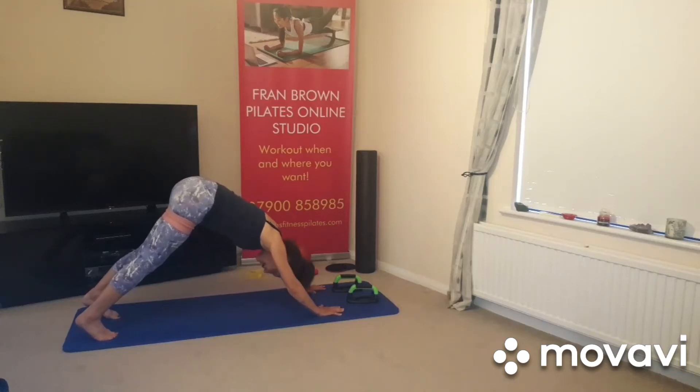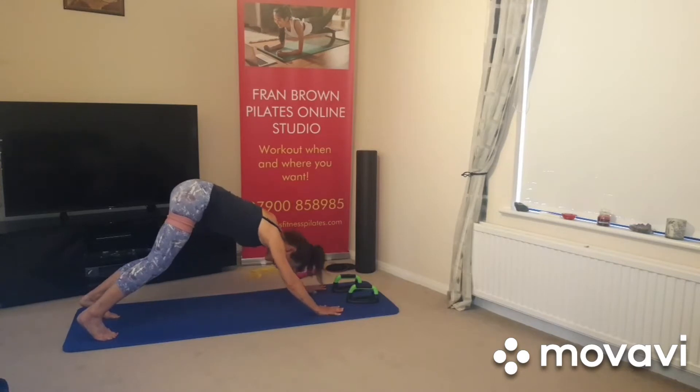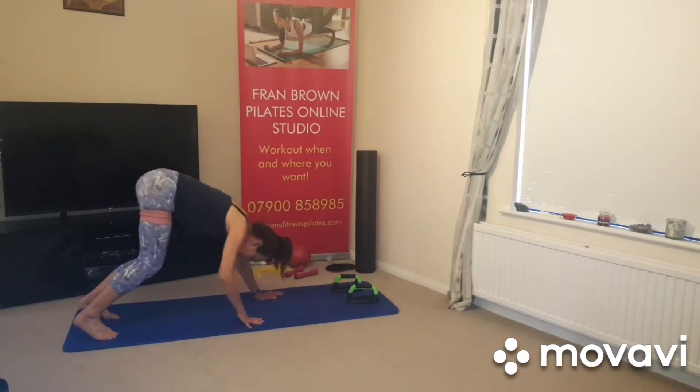Go to the feet, that's what I find it fairly wide, bend the knees a little bit, abdominals in, and you're going to walk your hands back up towards the feet.